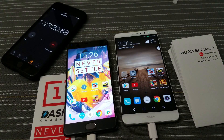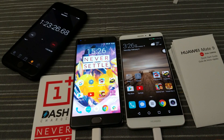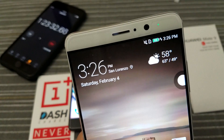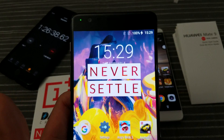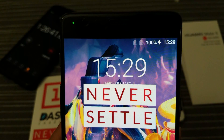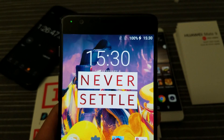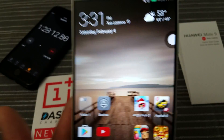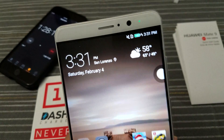So we're getting close to the end here. The 3T is at 99 percent. The Mate 9 is now also at 99 percent. An hour and 26 minutes and 30-something seconds later — the OnePlus 3T is 100 percent fully charged. So I guess we can say that the 3T is the winner in this charging battle. Dash Charging for the win. And an hour and 28 minutes later, the Mate 9 also hit 100 percent.